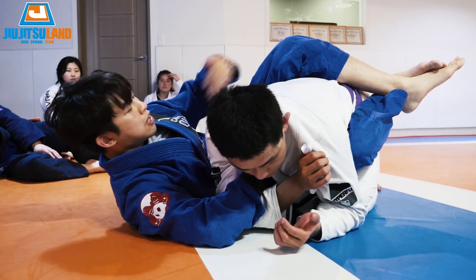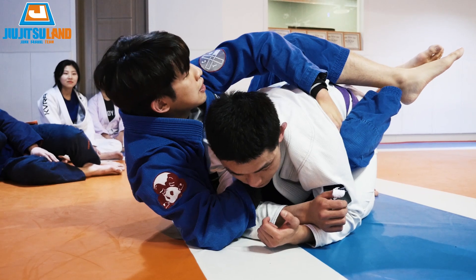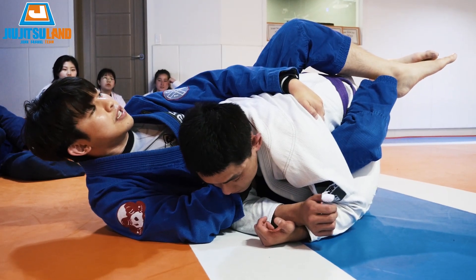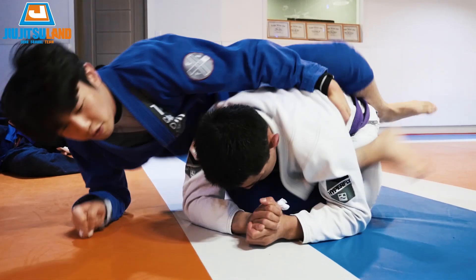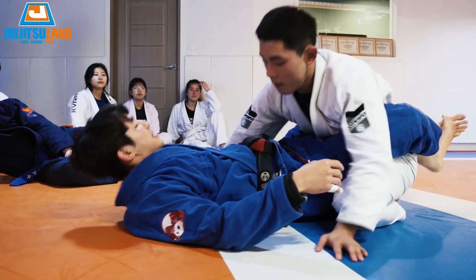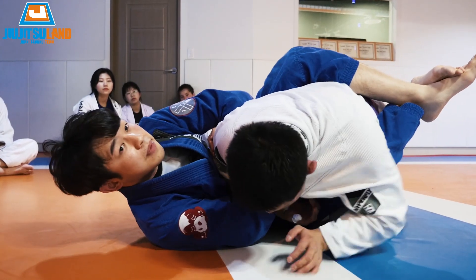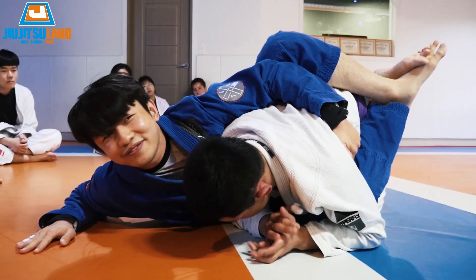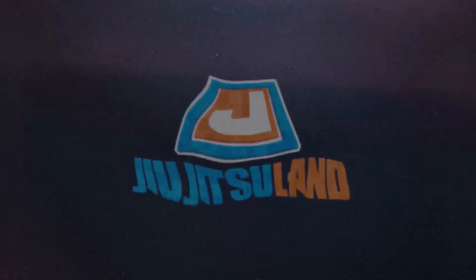Once he turns his arm out, put your hand right behind the tricep, pull it over — don't leave too much distance, keep it tight. Grab the lapel, elbow down, extend your hip, use this leg and this arm to pull your body up, and take their back. Then finish whatever way you want.